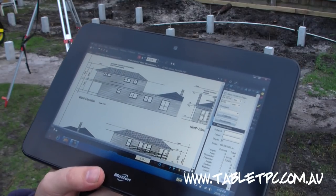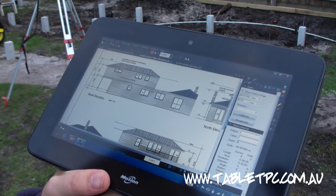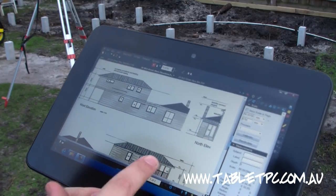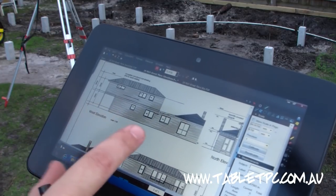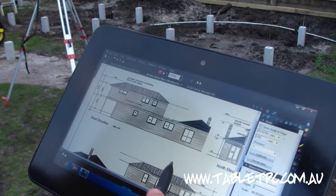One of the key reasons to look at the new Motion Computing CL900 for construction is because it is both a touch tablet — it responds to fingertip touch, you can move the plan around with your finger on the screen — but it also has an active digitizer pen, which is proximity sensitive and also pressure sensitive.